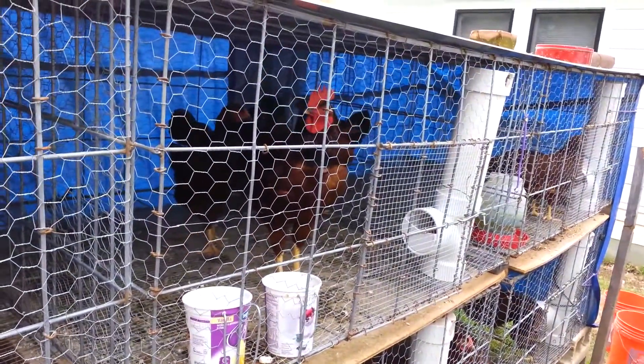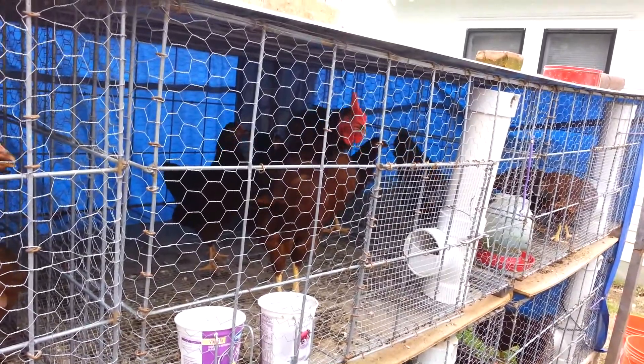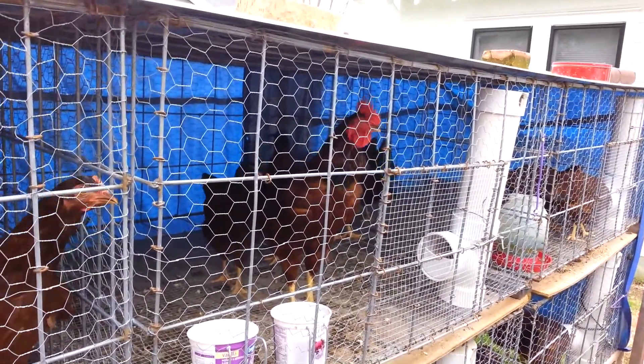This is a rooster, and he's got a rooster collar on. He's a Rhode Island Red. And that's as loud as he can go with his rooster collar on.